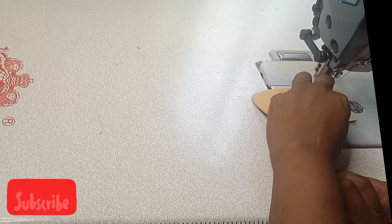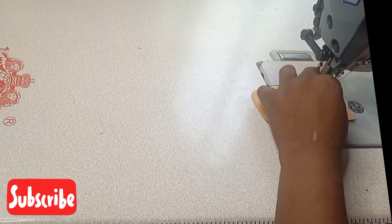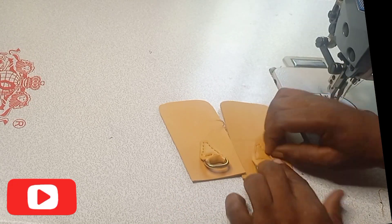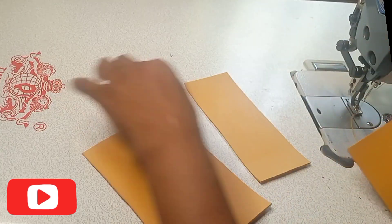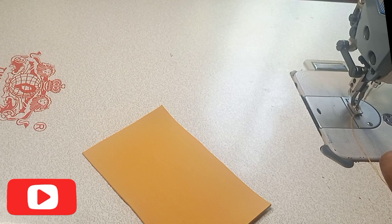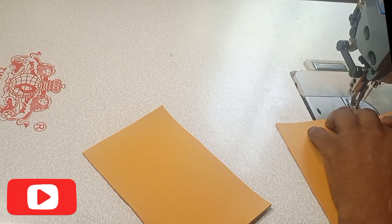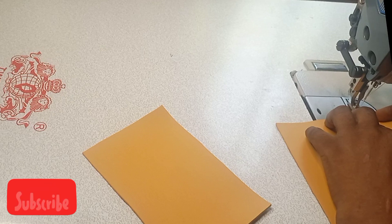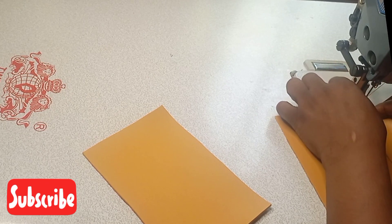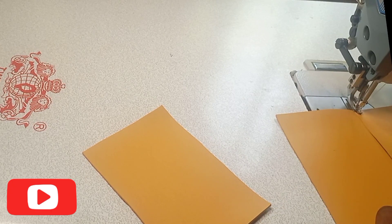Now this is the handle — I'm sewing the handle. After sewing the handle, the next thing I will do is to join the base of this bag and the main body of the bag together. I'm joining the base and the main body of this bag together.